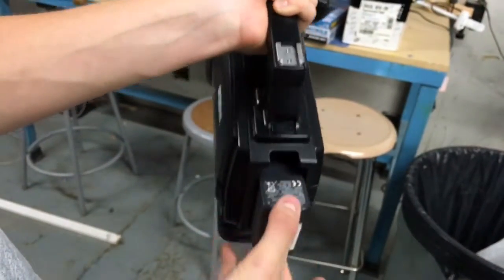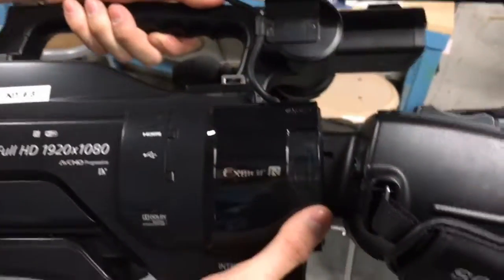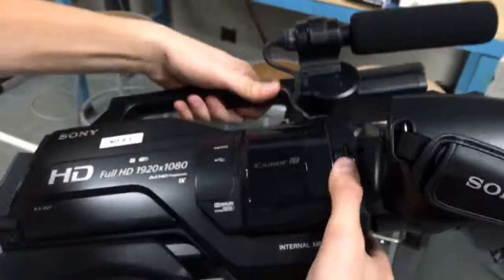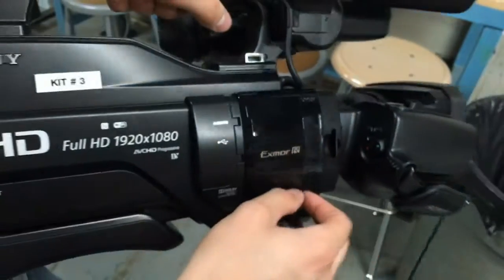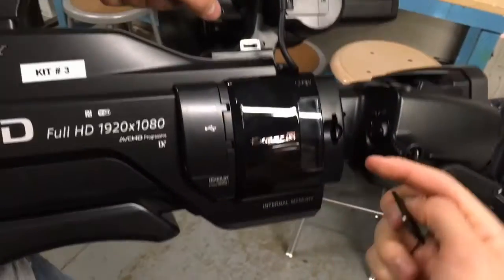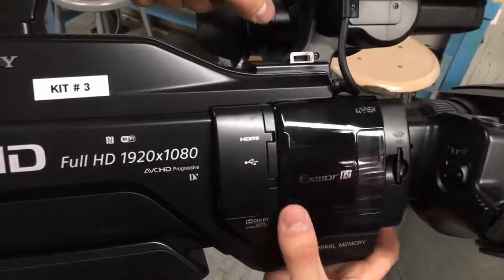On the back of the camera there's a button that will release the battery, and the only reason the battery should come out is if you press that button — otherwise it'll be secure. On the side there's a little window that holds the SD card. If you push the SD card in, the card will come out. When you insert the card, the gold side should be facing towards the back of the camera; this will make sure that it works. If it's facing the other way the SD card won't record anything. When you push it in it should become flush and you should be able to close the window.